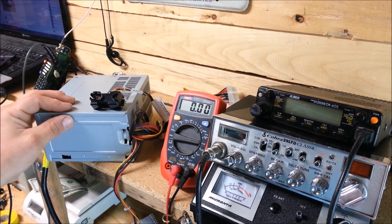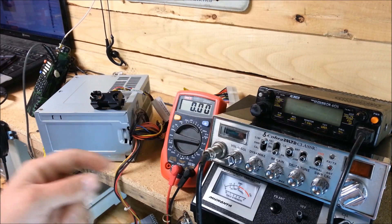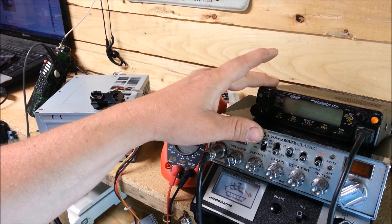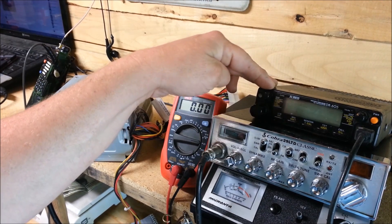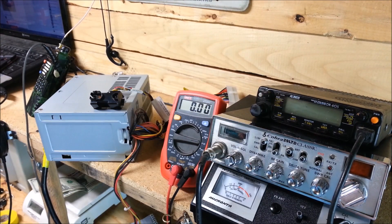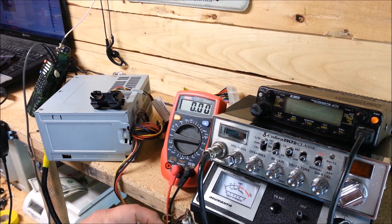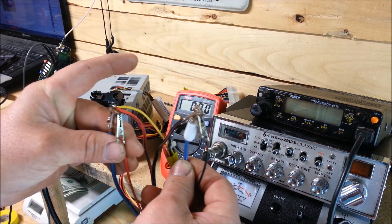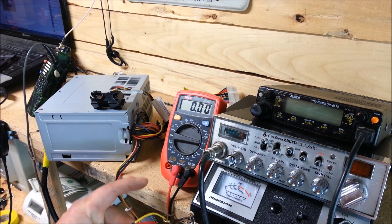For demonstration purposes I'm going to go ahead and hook up these two radios to the power supply. First off, it's an Elenco DR605 dual band — two meter, 70 centimeter radio. Then we've got the old CB. These are the wires, it's kind of a mess, but they're all hooked together like they should be.